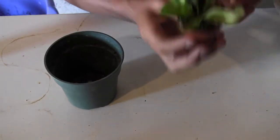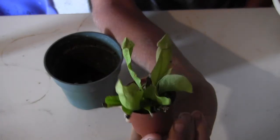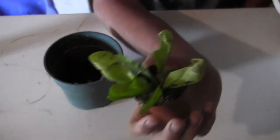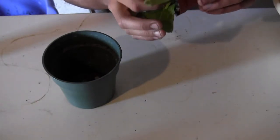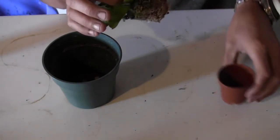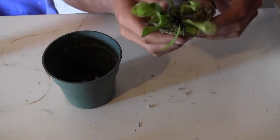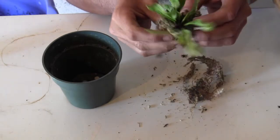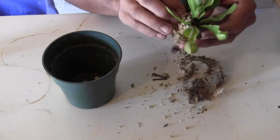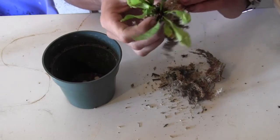I'm going to start with one of my Sarracenia plants, get it into a little bit bigger of a pot. Start by taking it out. As of right now it looks like it's in just a sphagnum moss mix, but I'm going to put some peat moss and perlite along with it.